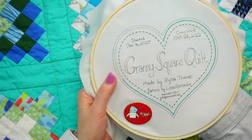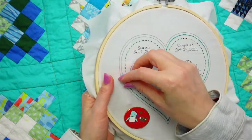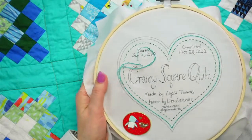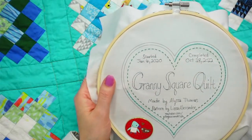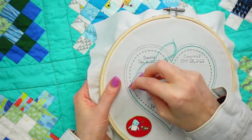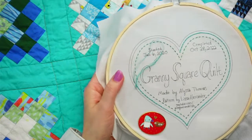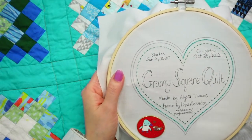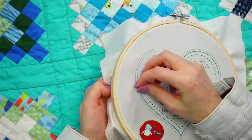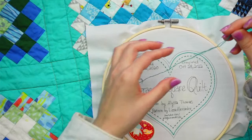If you're just popping in, we also got the quilt labels up as a PDF today - the group of four as a PDF, as requested earlier in the week. We had some time today and it went way easier than I was expecting, so I'm glad to have gotten that up.